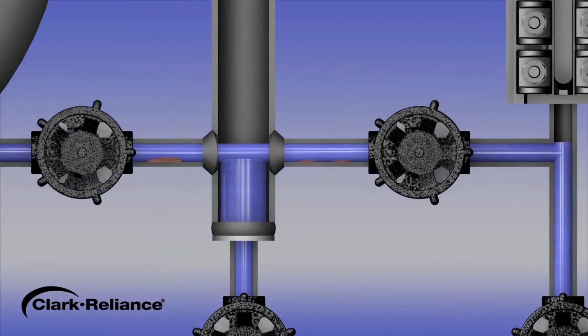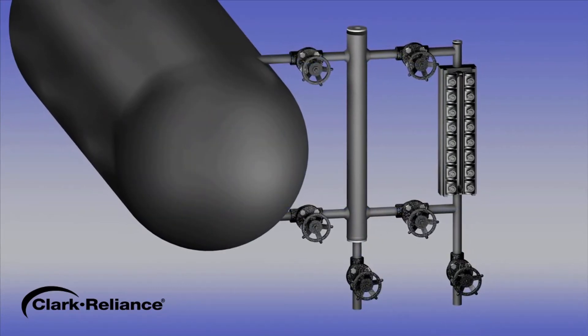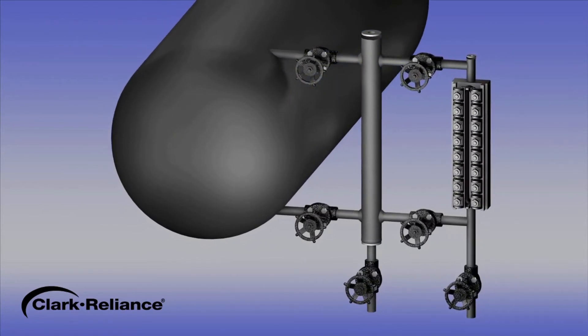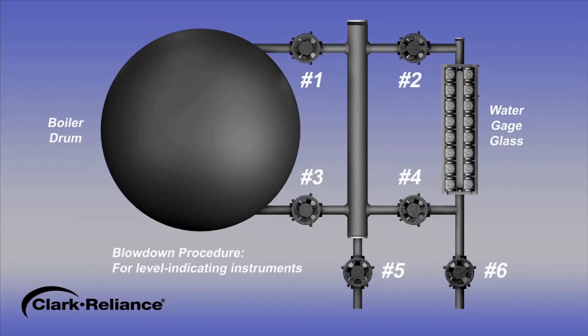After following the blowdown procedure for a gauge glass or remote level indicator, the operator can be assured the steam and water connecting piping will be thoroughly flushed. We will now describe the recommended procedure for blowing down water level indicating instruments on a power boiler that has been constructed to meet the requirements of the ASME boiler and pressure vessel code. Please note, isolation valves between the drum and the water column, number 1 and number 3, are optional by code. However, if they are installed, they must be locked open under normal operating conditions. The drain valve number 5 on the water column is required by code. Using this drain valve alone is not a sufficient method to flush all the steam and water piping. This valve will remain closed during the following procedure.